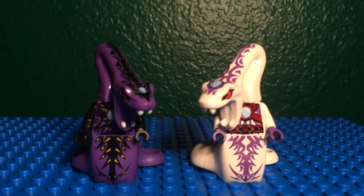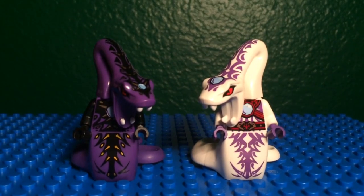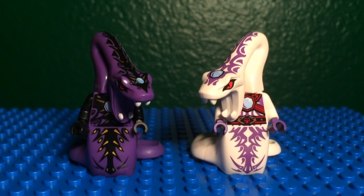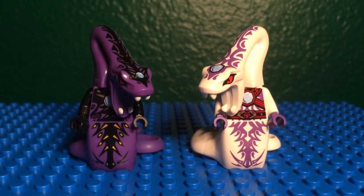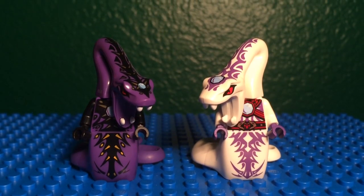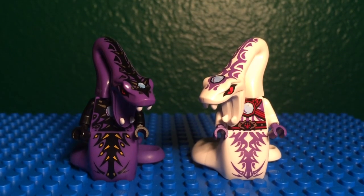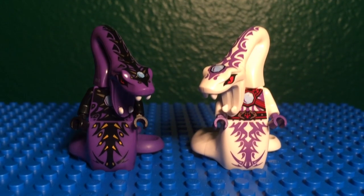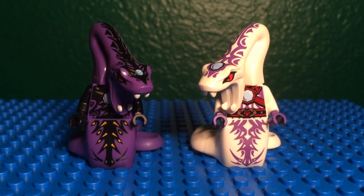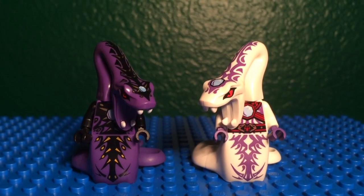Hey everyone! I just got the Ninja DBX and I was planning on giving you guys a comparison between the original Ninjago Pythor minifigure and the new Pythor minifigure. There are lots of differences — Pythor was devoured by the Great Devourer so he is obviously much different now. He was purple but now he is white and just looks much different.